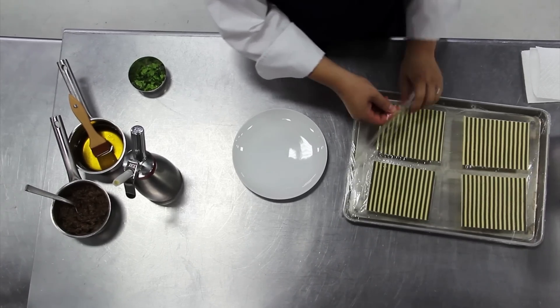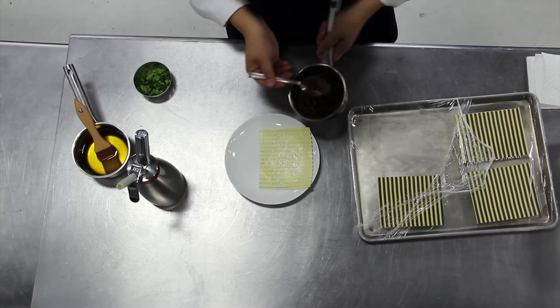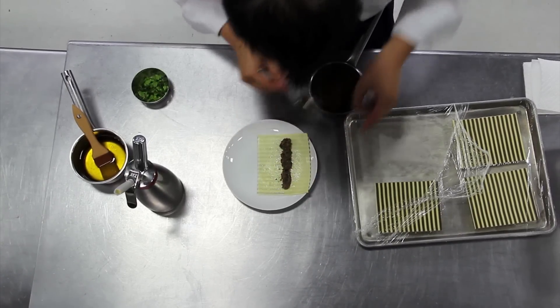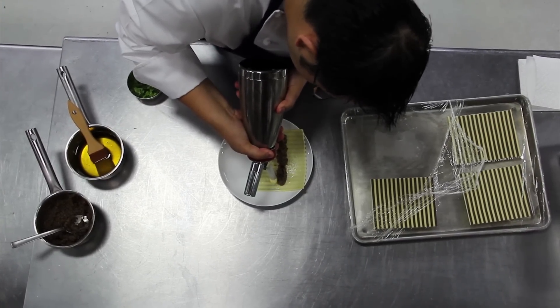Now we're going to fill the omelet with basically two things: first, the scrambled eggs that we did before, and this right here is a mushroom marmalade we make from shiitake mushrooms, a bit of chicken jus, and some shallots. Here, as you can see, we're siphoning on the final scrambled eggs.